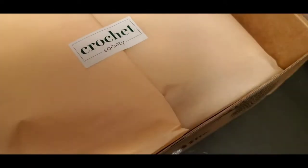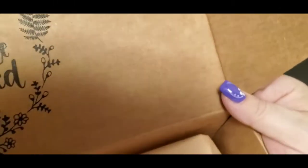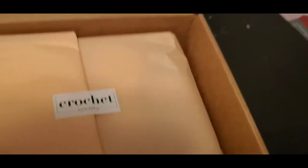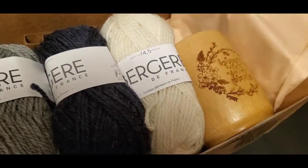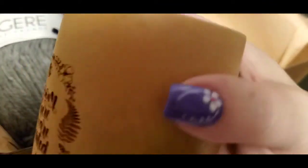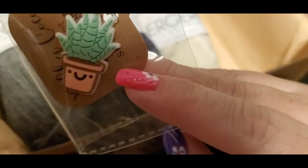It's always packaged beautifully. It says 'Don't forget to share your makes with us, hashtag Crochet Society' — and the theme this month is 'Bloom Where You Are Planted.' See how beautiful this box is — it's always nicely taped and I always reuse the packaging. Looks like we got this little container, and a stitch marker shaped like a plant. Isn't that pretty?